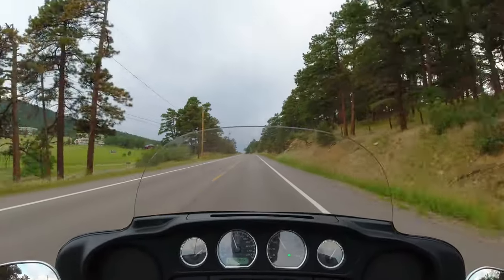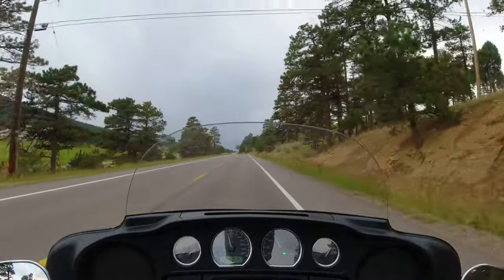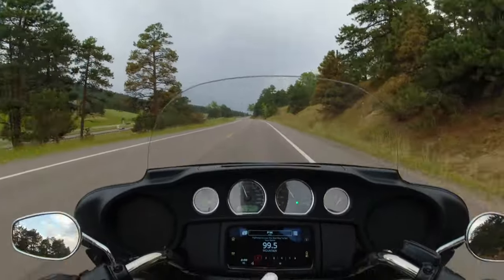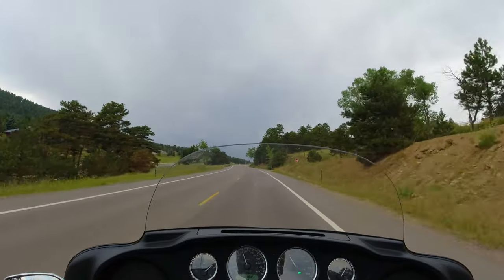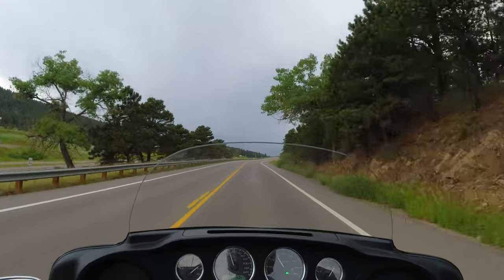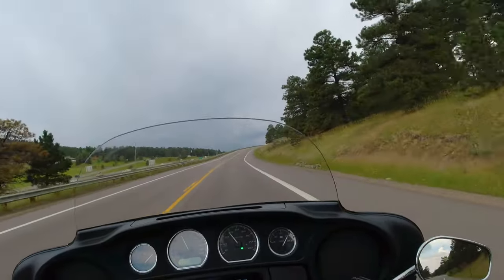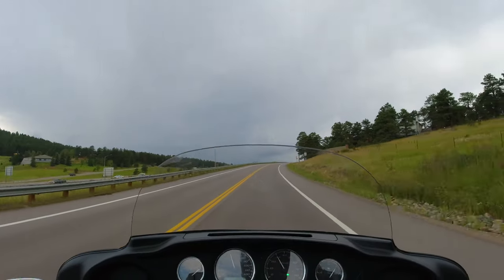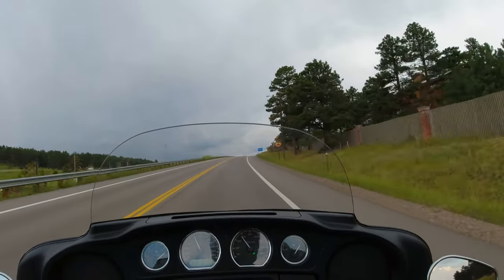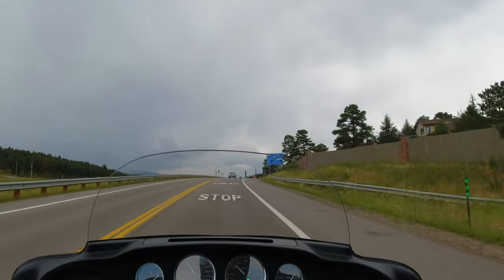I would think the taller windscreen would deflect some of that rain, with all the wind protection up front. Of course my knees might get soaked, but I did bring a pair of extra pants. As far as road vibration, it seems very smooth — a little bit bouncy from bouncing around on the road, but you don't really get the buzziness in the handlebars like you would from normal road vibration.